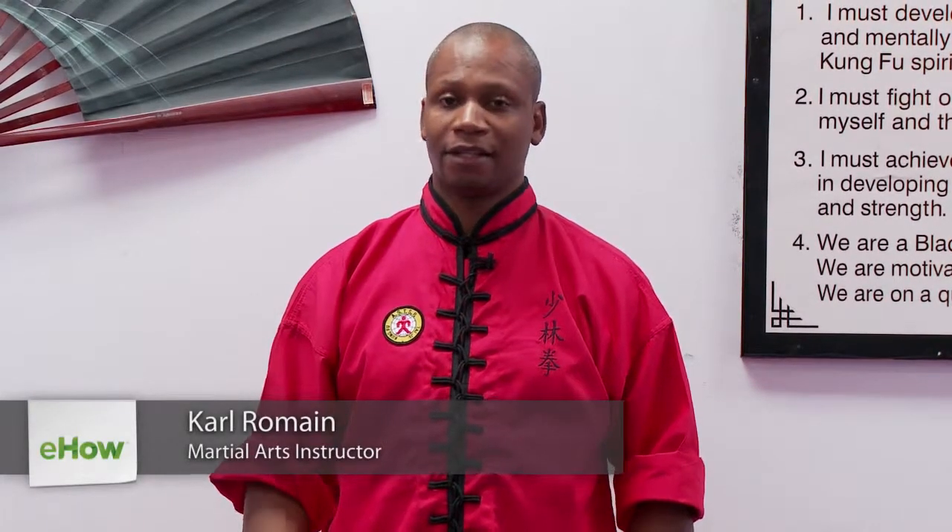Hi, I'm Karl Romain of Edgewater Kung Fu and C4Romain.com, and today we'll be working with you on the butterfly with a full twist. To start, we're going to demonstrate it, and after we demonstrate we're going to break it down talking about the punch and pulling technique. We'll show you how to use the crash mat as well as how to spot for it. Let's begin.